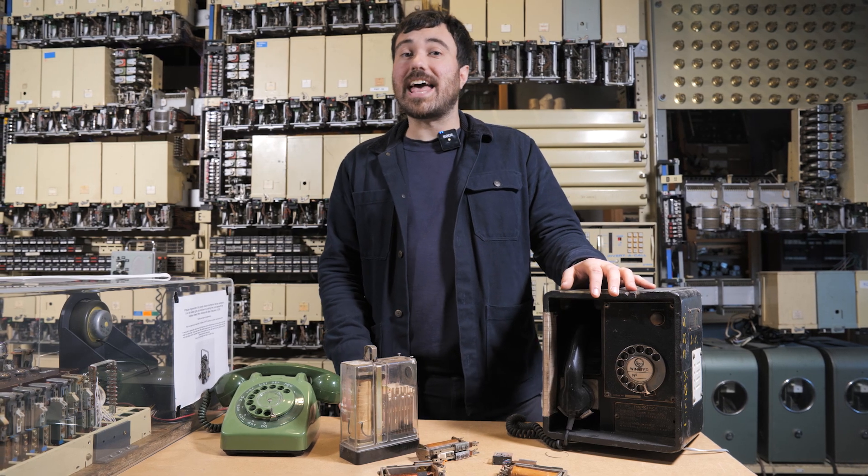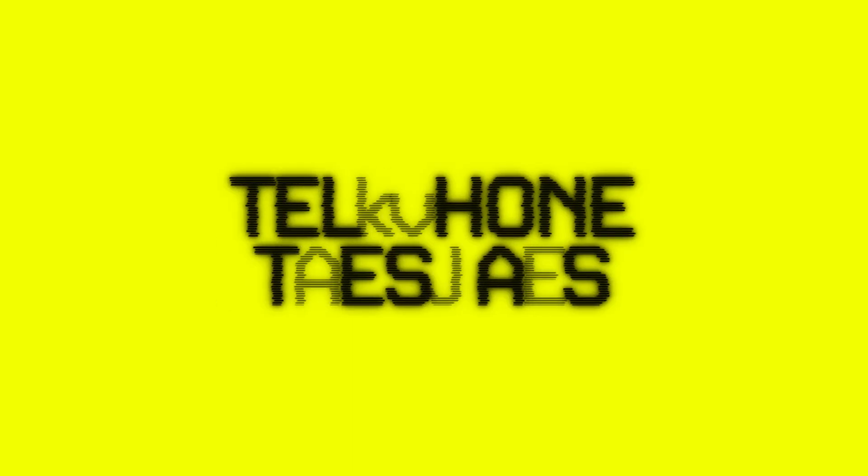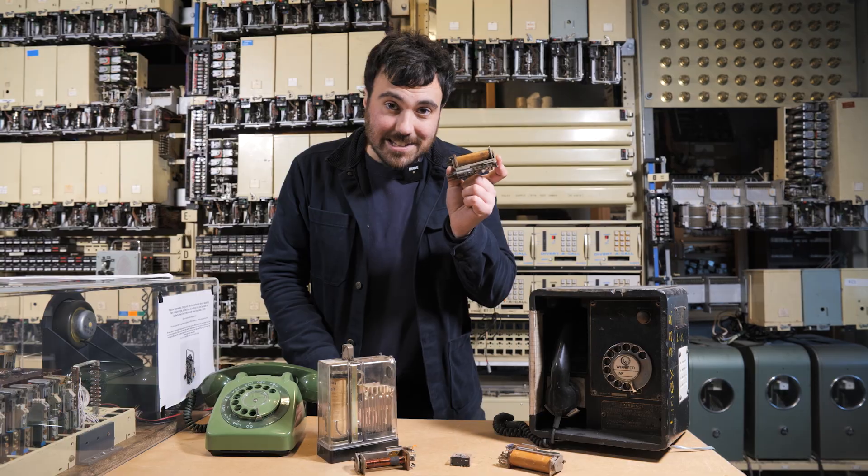Hey, I'm Mitch, welcome to Telephone Tuesdays here at This Museum Is Not Obsolete. Just a moment please, your call has been diverted. Today we're talking about these things — relays.